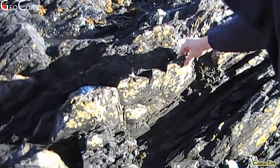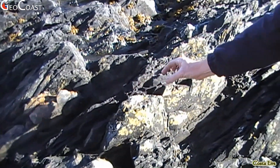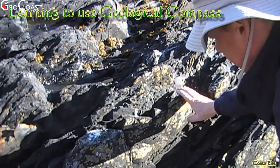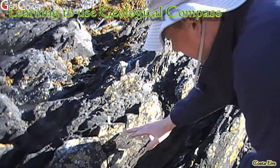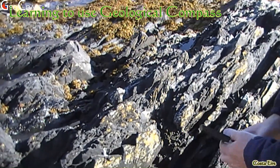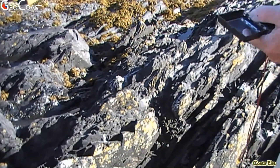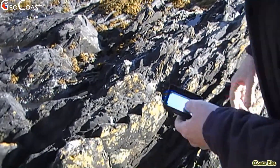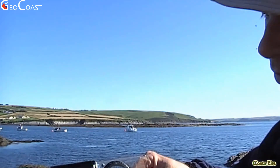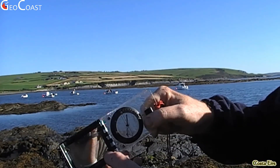We've determined that this is a bedding surface — it's a thinly bedded sandstone, quite variable. There's a little bit of what we call boudinage here but we won't worry about that. The first thing we do is define a horizontal line on the surface, which is our strike line. One of the best ways is to start by finding the orientation of the dip, which is the line of maximum inclination, and we can use the clinometer to do that.